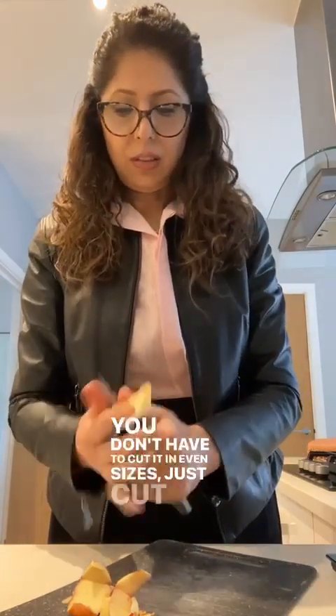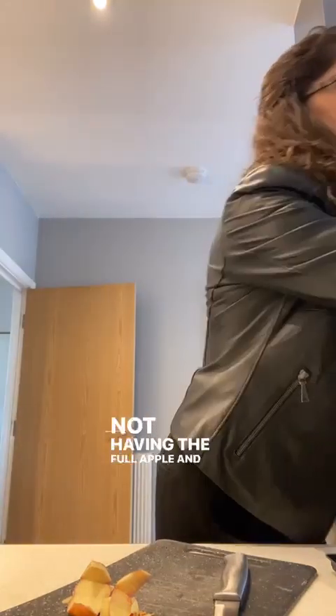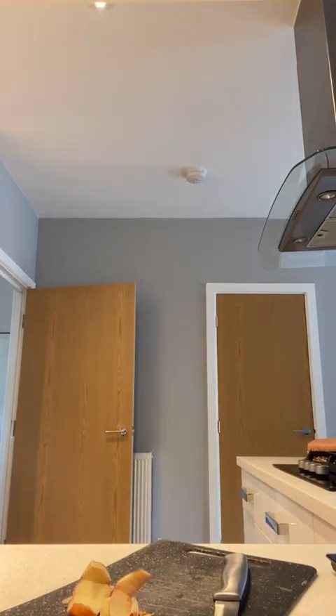I'm just going to cut it. You don't have to cut it in even sizes, just cut a little bit so that it's easy for the machine to blend it. I'm keeping the half for later, not having the full apple. What else should I add? Let me think — I don't want to add too many things. Maybe I'll add half a banana — wait, I have it in the fridge.